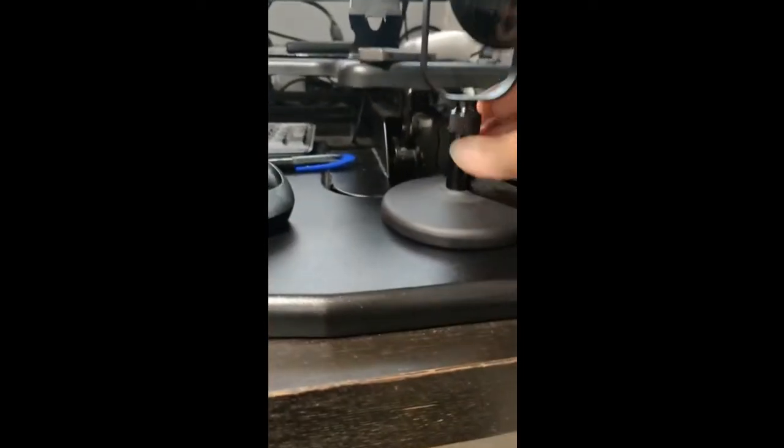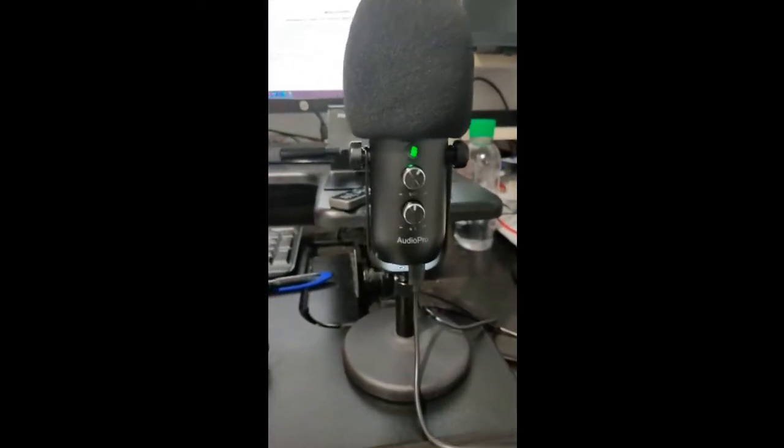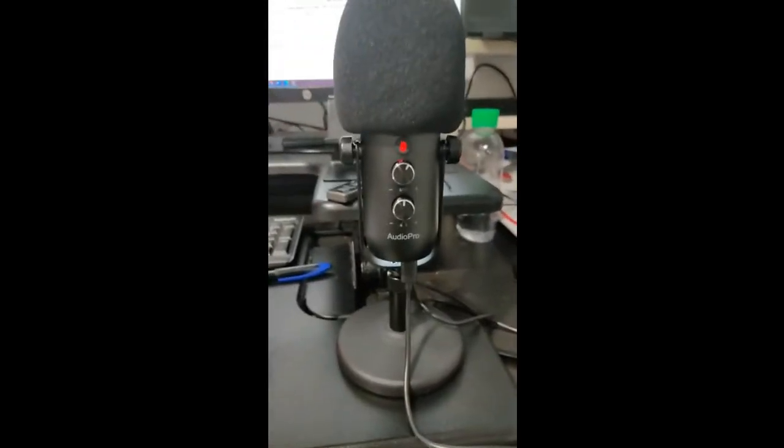Yeah, looks good, works good. I can mute it from here. Nice.